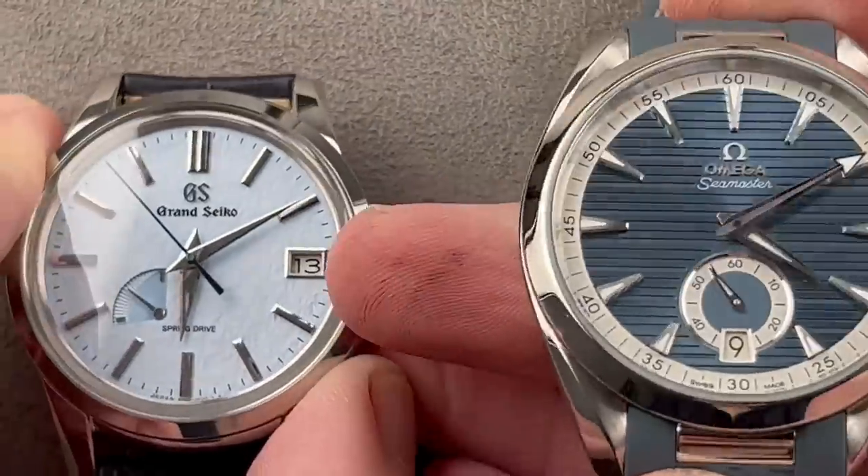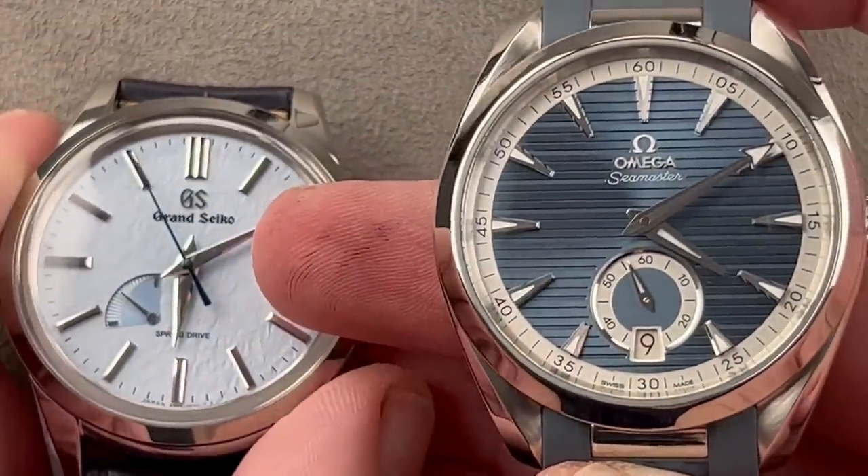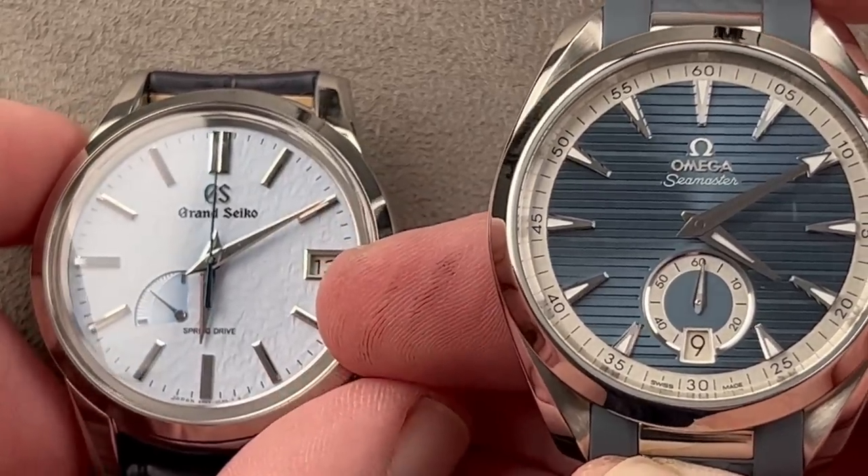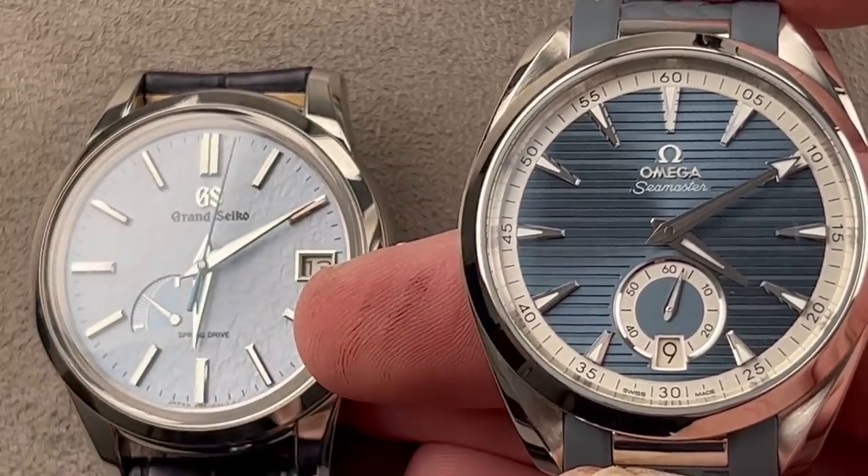Let me know, you guys — which of these two Olympians from Switzerland and Japan do you prefer? Whether price is an object or price is no object, which one would you pick? Time out. Tim out. Thanks for logging on.